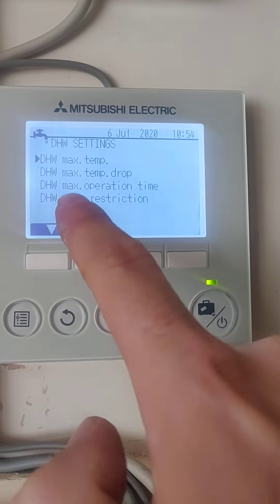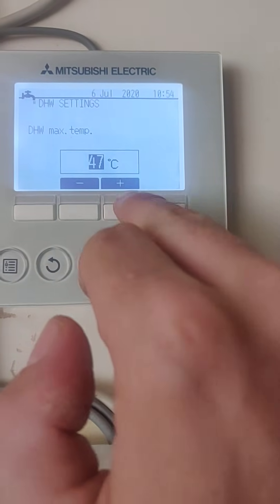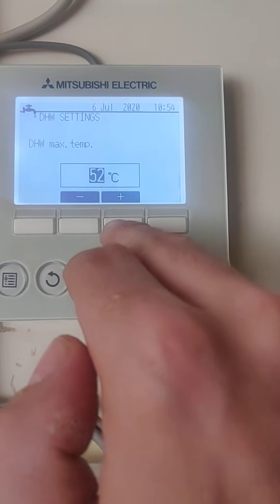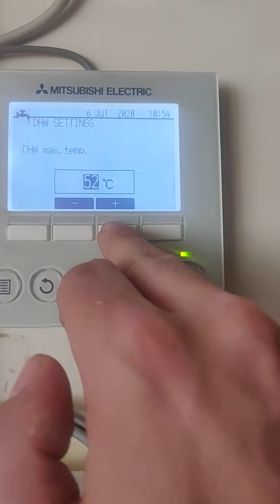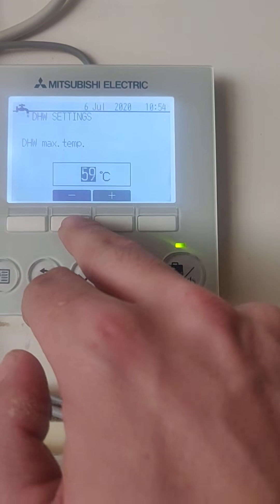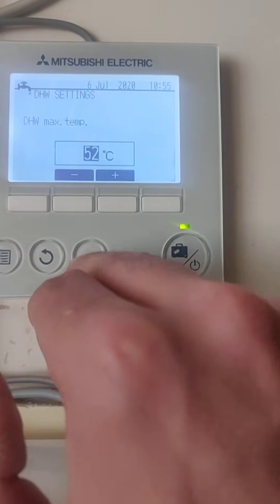Max temp, max temp drop, max operation time and mode restriction. Direct hot water maximum temperature is the one that we want - press the tick button on that one. It's currently set to 47 degrees and the tenant's saying that's not hot enough, so we can adjust it using the various buttons here. I'm going to set this one to 52 degrees - by the time that's picked up on the sensor, you should be getting around about 53 to 54. What you don't want to do is go to 60 degrees because that's going to cost you a fair amount of money. Anything over 55 degrees, generally the system is going to ask for the immersion heater to help it along, and that's where it becomes inefficient to run.